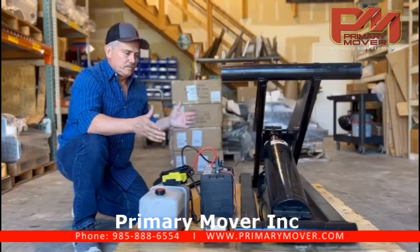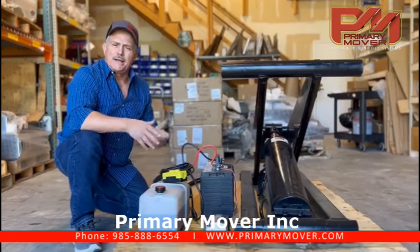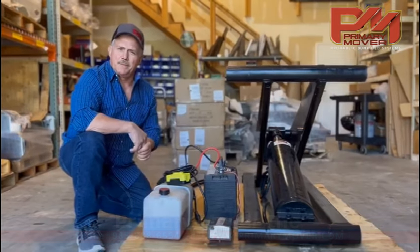That's how this works. If you have any questions on it please give us a call here at Prime Mover — we'll be glad to help you and walk you through the steps if need be.